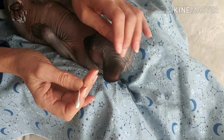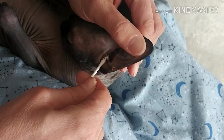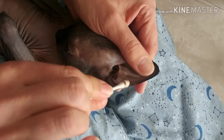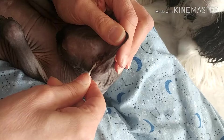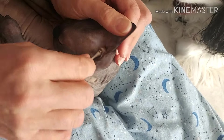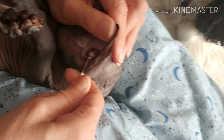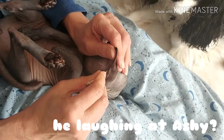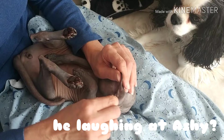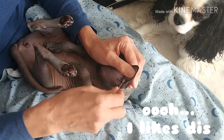I'm just using a Q-tip and going in nice and gently, swirling it around, not putting too much pressure on because I don't want to rub his skin to the point where it starts to irritate and itch. He doesn't mind this at all. He's eight months old and the little man is perfectly fine with everything we're doing.